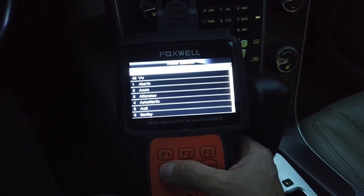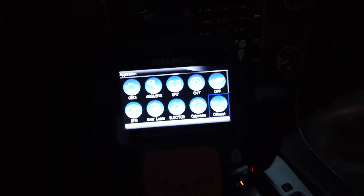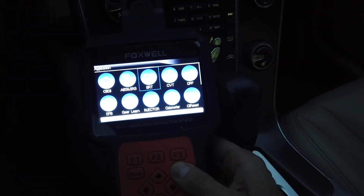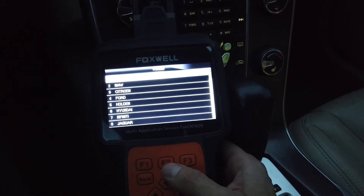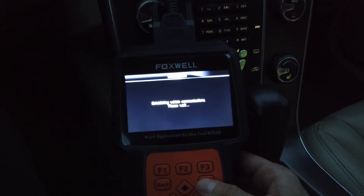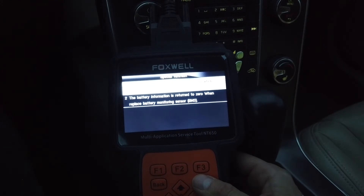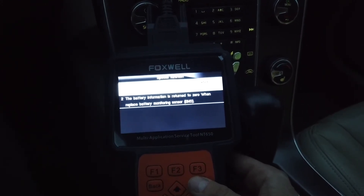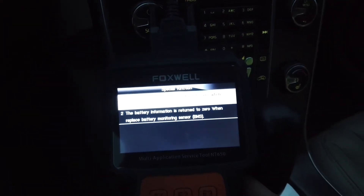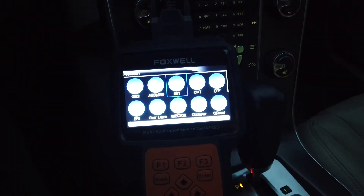Right now I want to check the battery. We check the battery — see Volvo. Oh, this is the reset for the battery if you replace the battery. We are not going to replace it, so it's okay.